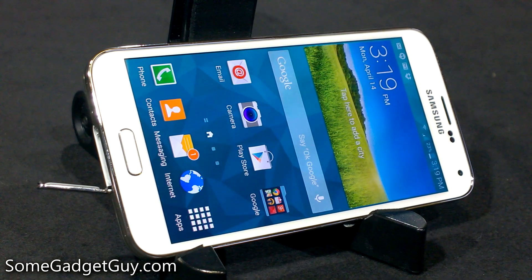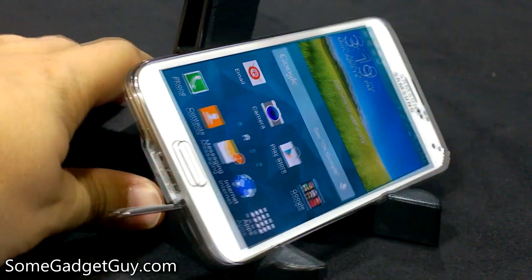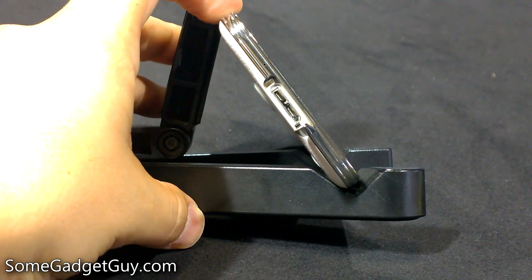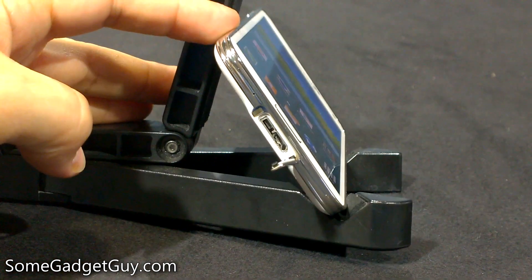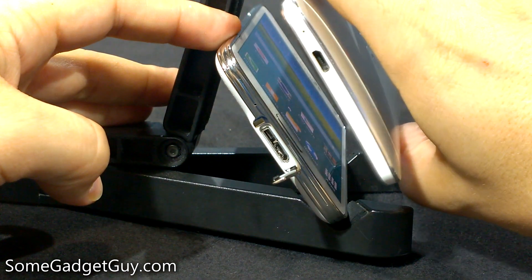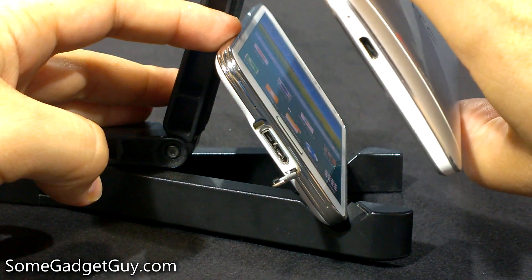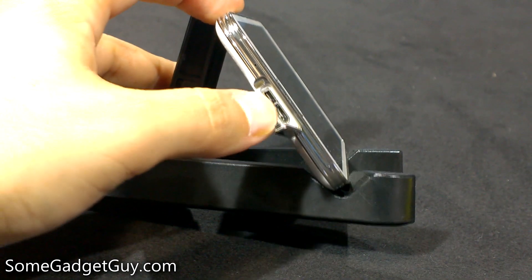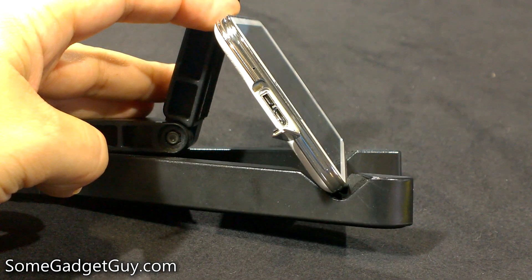Hey everybody. I'm Gadget Guy here with a quick look at the charge port on the Galaxy S5. There was a little concern because it's a very different looking port than what we're used to seeing on the bottom of all of our other various Windows Phone and Android devices. This is a stock standard micro USB connector, and this is a micro USB 3 connector.